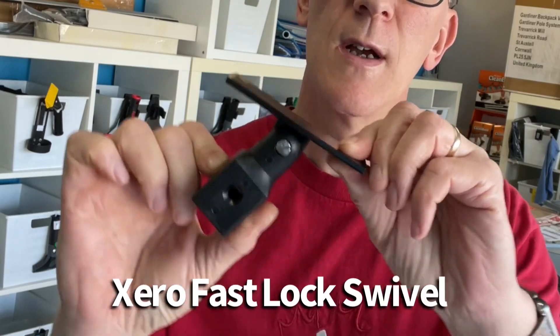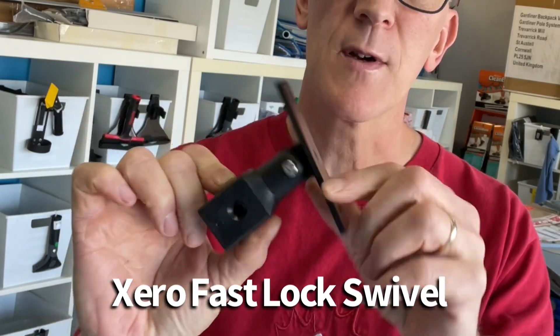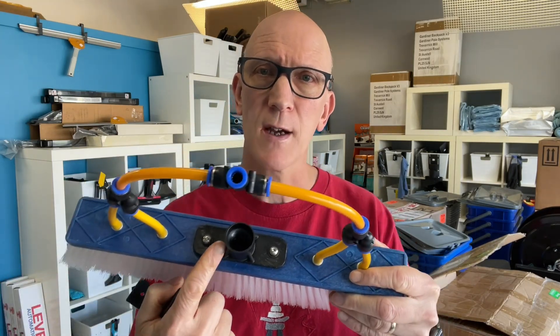Hey everyone, Mark here from TheWindowCleaningStore.com. Just a quick video to show you the Xero FastLock Swivel Adapter.